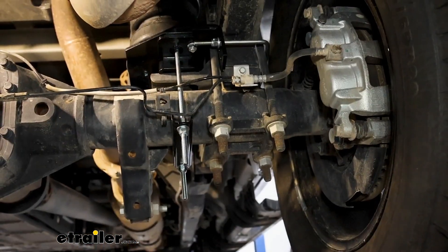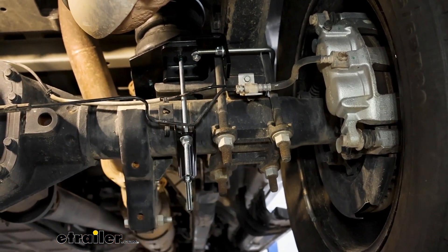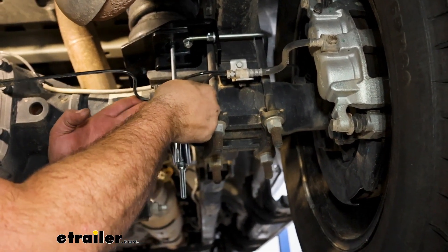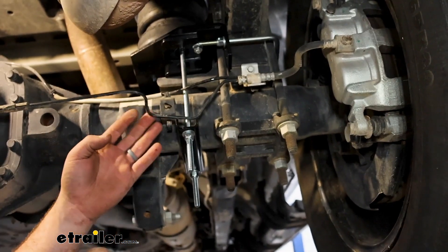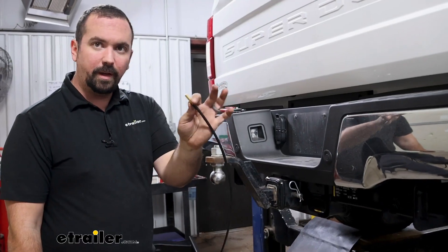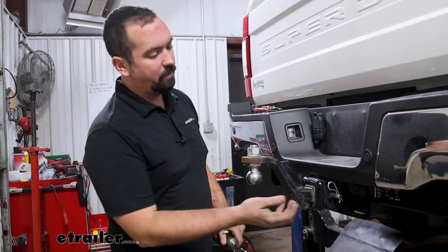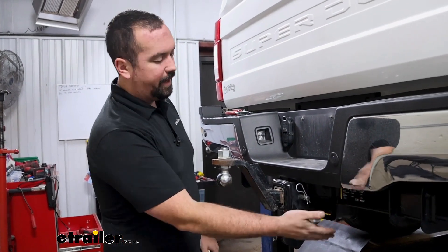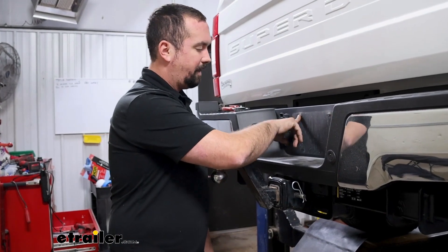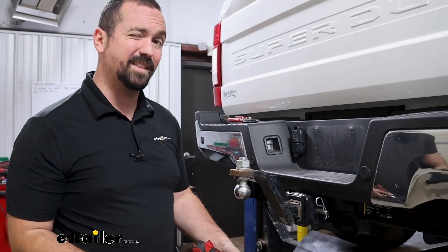With our bag assemblies in place, now's a good time to make sure we have clearance of all our lines — we're not going to be rubbing on any braking components or anything else. Our bags are installed but we still need to run our airlines. As far as where to mount the Schrader valves, you can use brackets at your hitch, your gas tank door, or the license plate — that way you can mount your license plate, put caps on it, and it looks really clean yet still functional.